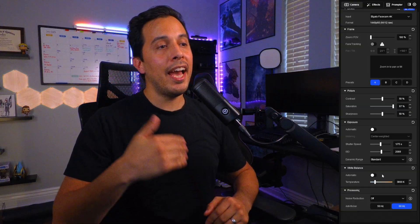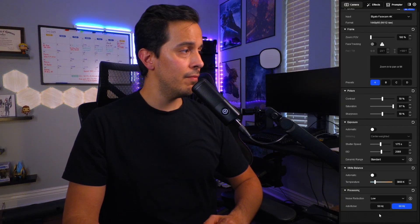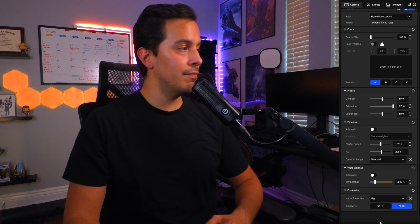The Facecam 4K, not being a traditional webcam, requires you to use all of its bells and whistles. If you keep your lights at lower brightness, you're going to have to crank up your ISO, and in doing so you will introduce noise into your footage. All you need to do is go to noise reduction and play around with it — try low, medium, or high. Honestly, I don't notice a difference between the three, so I'll just set it to medium to be safe.